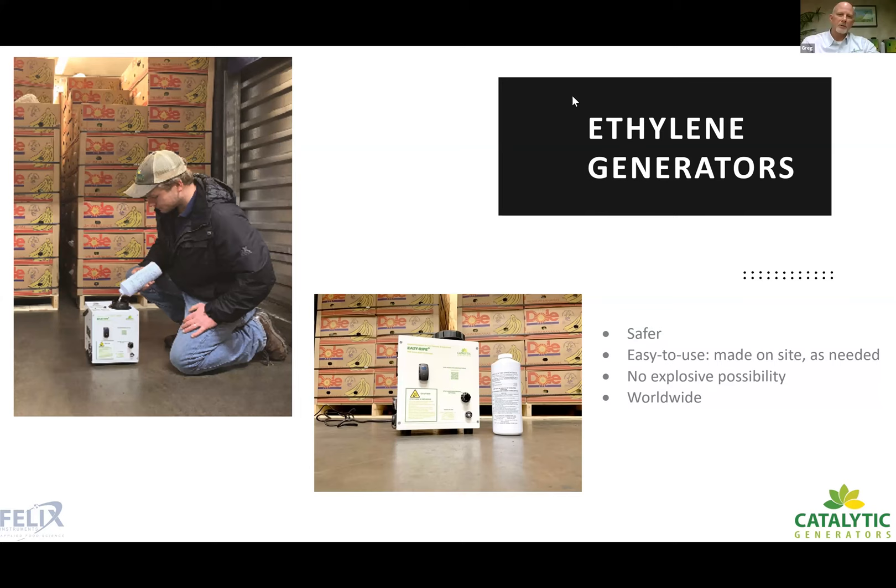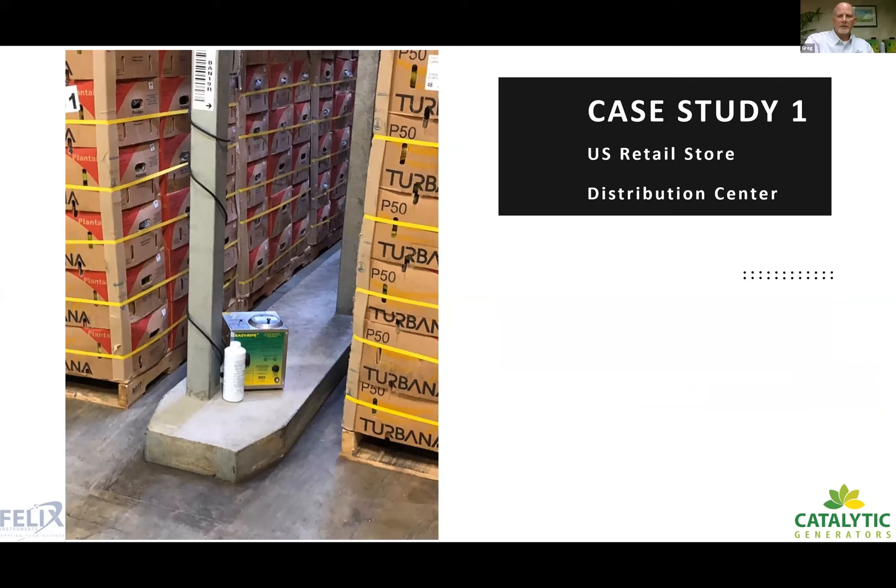A case study involves a California chain store that was using a 4% ethylene mix and called because they couldn't run their bananas — the problem was the gas supplier had provided no ethylene in the cylinder. They tried Catalytic Generators' system on a few rooms and the results were so good they switched all rooms over. It was less expensive and produced better, more uniform ripening color on their fruit.